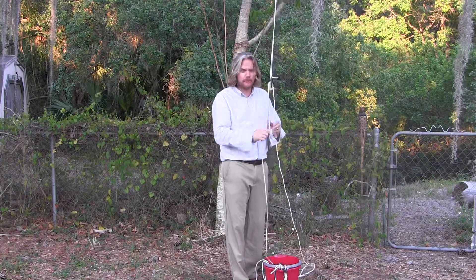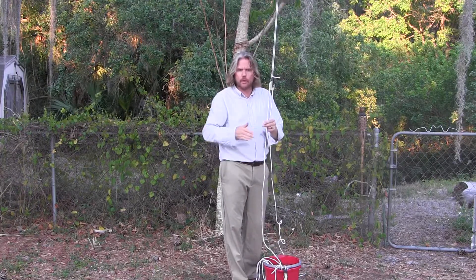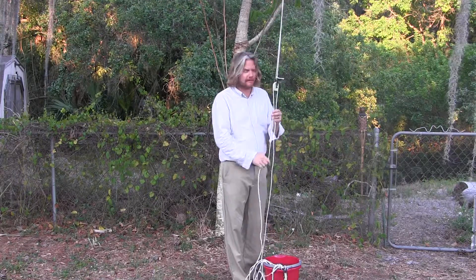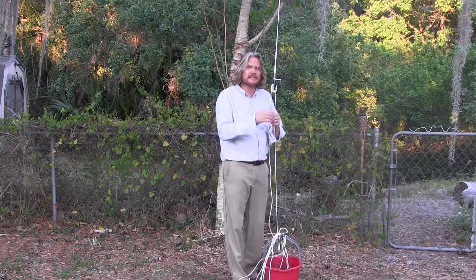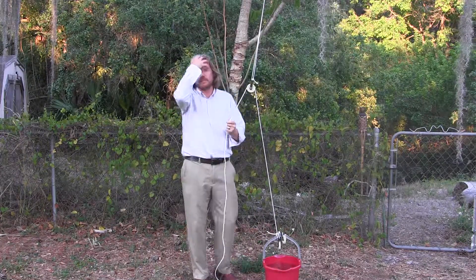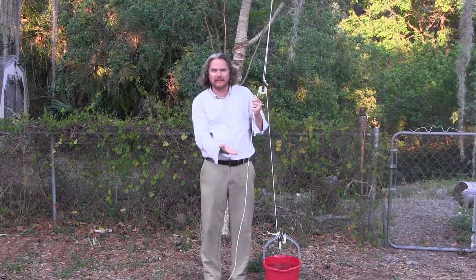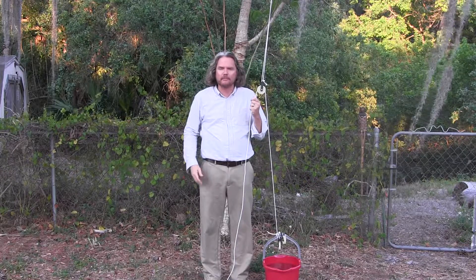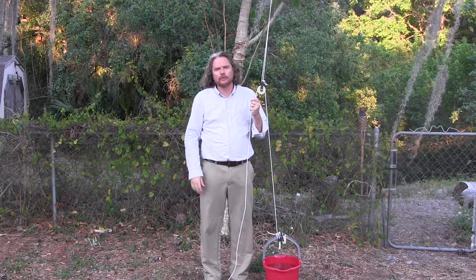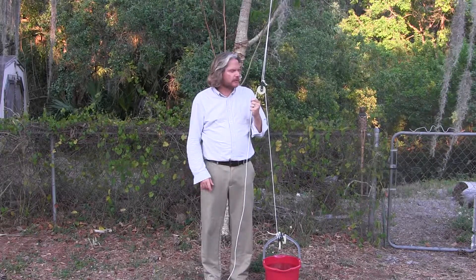What we're doing is redirecting the force — instead of just lifting it straight up, we're pulling this way and the pulley lifts it straight up. That increases the distance because we're using the rope and have to back away farther, but it decreases the amount of force we need. We're doing the same amount of work: increasing distance, decreasing force. A ramp works the same way, and wheels use circumference to dramatically decrease the force when pushing something.